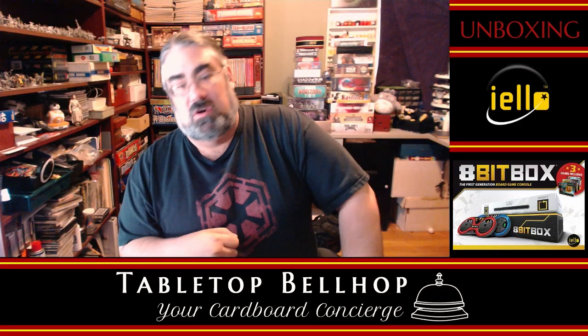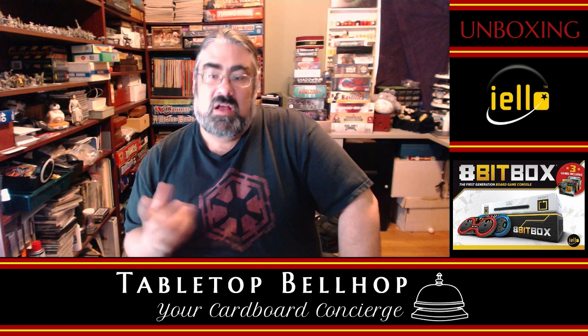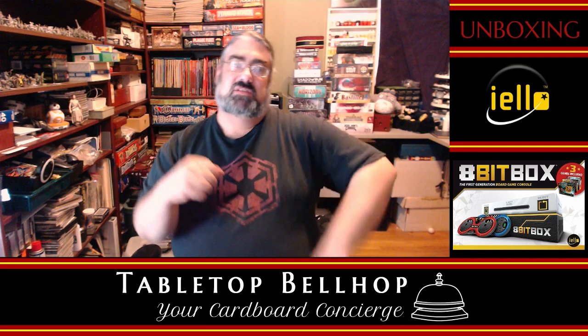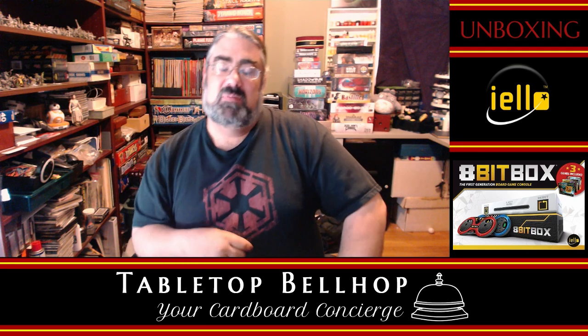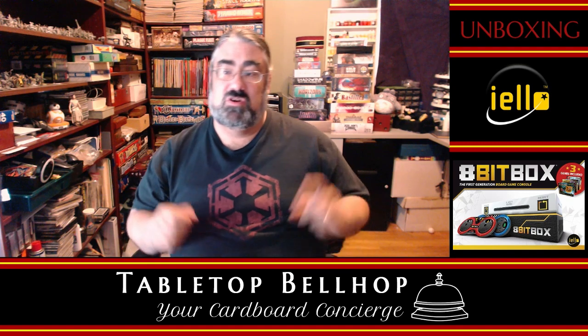Hello, I am Moe Tuznel, the Tabletop Bellhop, your cardboard concierge, answering your gaming and game night questions and striving to make everyone's gaming experience better. Let me put my years of game playing, event organizing, and game night hosting to use for you.